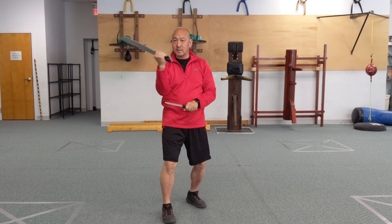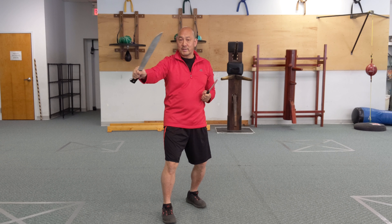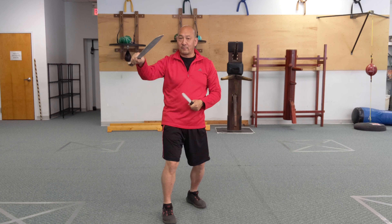So double siniwali: one, two, three — one, two, three. But we're focusing on strong side motion. So we're going to do always long blade first, get that reach first.